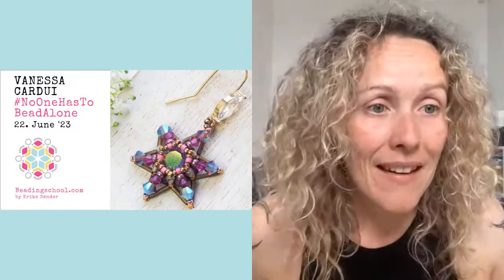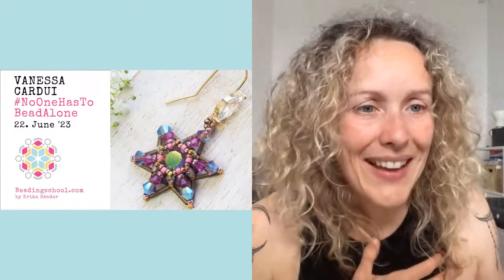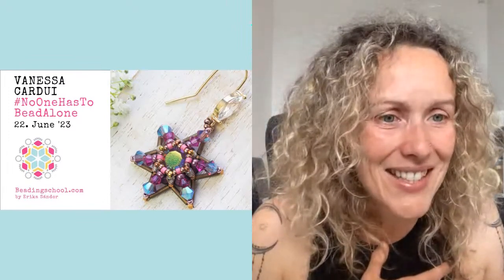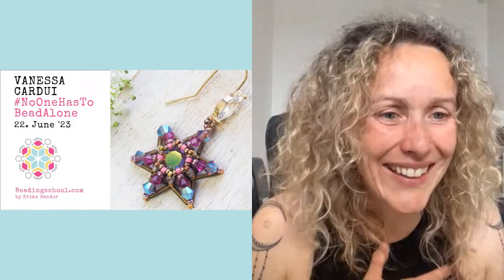Otherwise, if not, I would like to ask you to go on the Beading School Facebook channel so we can bead together. I see more beaders joining — Sue, Nancy, Cindy, Carol, Renate, Shelly, Malka, Marta, Sherry, Carol, Hydron, Katrin, Anne, Jill, Loretta, Ingrid, Miriam, Maya, Terry, Malia, Zen, Sangita, and many other Facebook user friends.